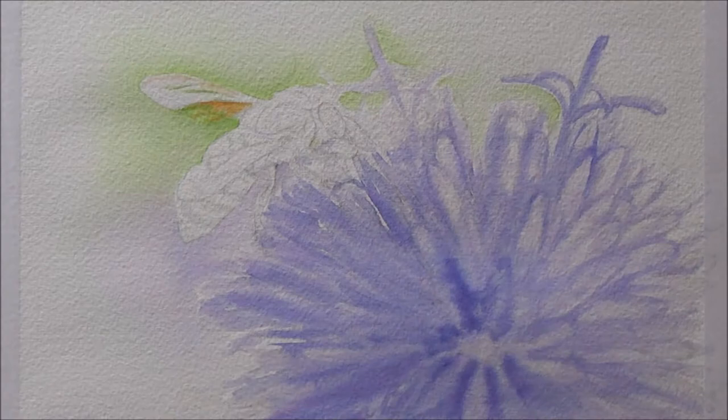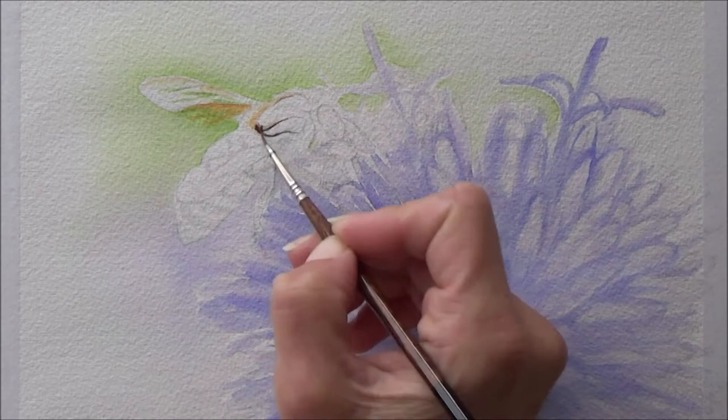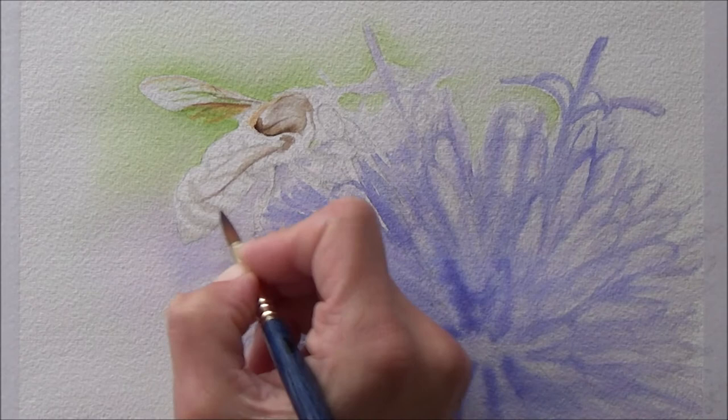With the flower done and dry, I turned my attention to the bee and started with the wings. This was partly why I put in a bit of a green background — so the bee's wings would show up nicely. I also thought the green would contrast nicely with the colors of the bee as well as the purple of the flower, and help to balance out the composition as a whole.